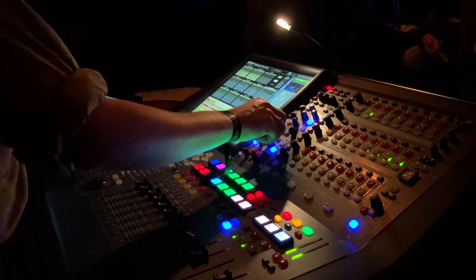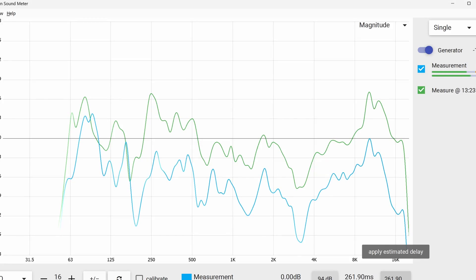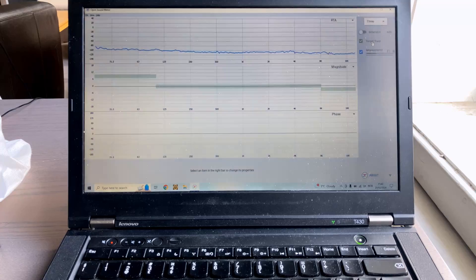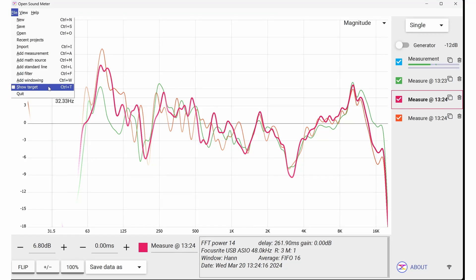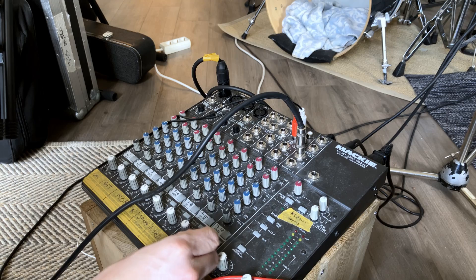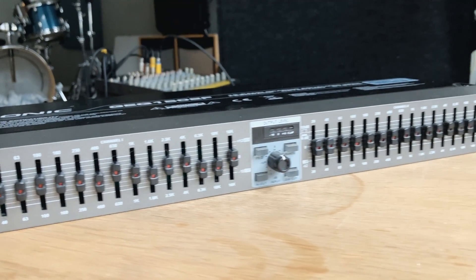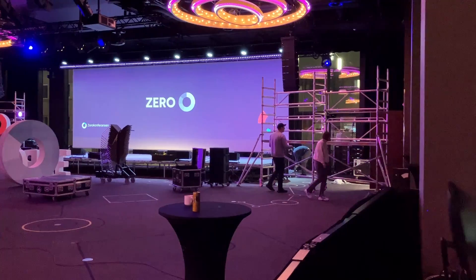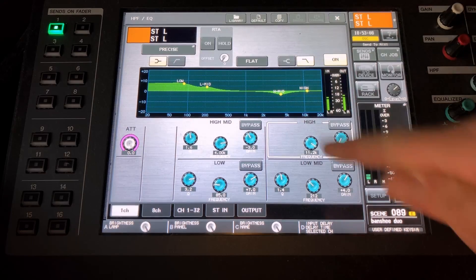A well-tuned PA gives you a better mix, and the easiest way to tune a PA is with data. Even if you don't have a digital mixer or an expensive mic, you can still use data to measure and then get a balanced PA and amazing sound. Nothing in life is free, so you need a little bit of equipment, but I'm going to show you how to measure your sound system. Practice makes perfect, and the sooner you start system tuning, the sooner you will be better at tuning systems.